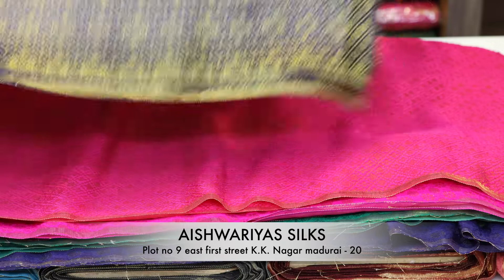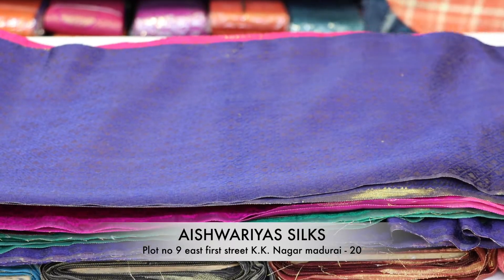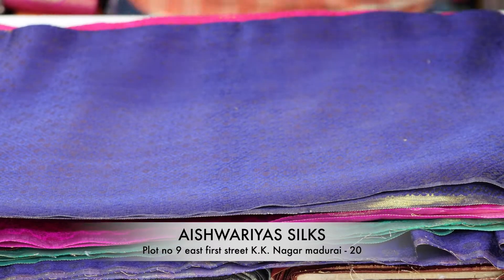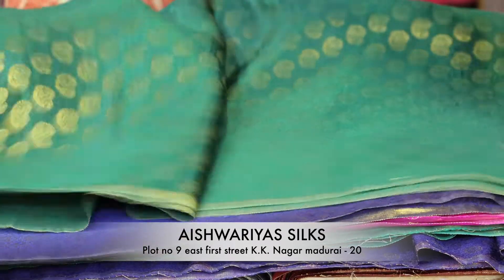Navy blue, green, and gold. Maximum silk cotton, fancy and silk — these are the main colors, these are the base colors.